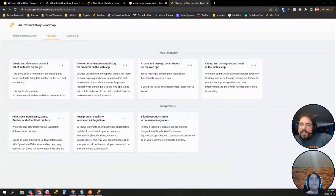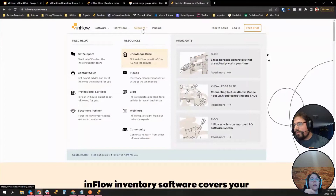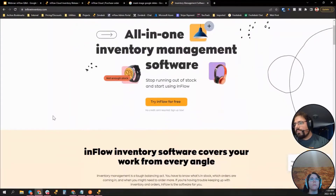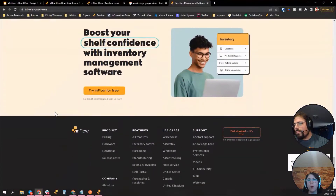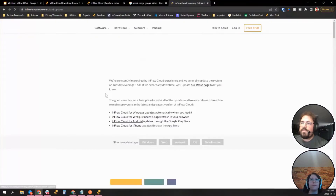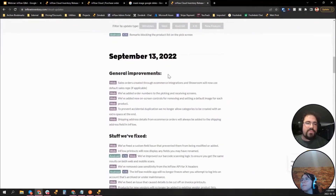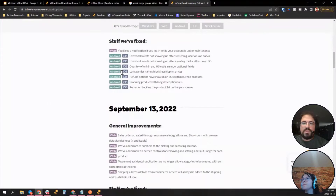To find the roadmap, go to inflowinventory.com, scroll to the bottom, and under Support it's the second from the bottom. You can also check release notes under the Product column, which you can filter by new features and different platforms to see what has come out and when.